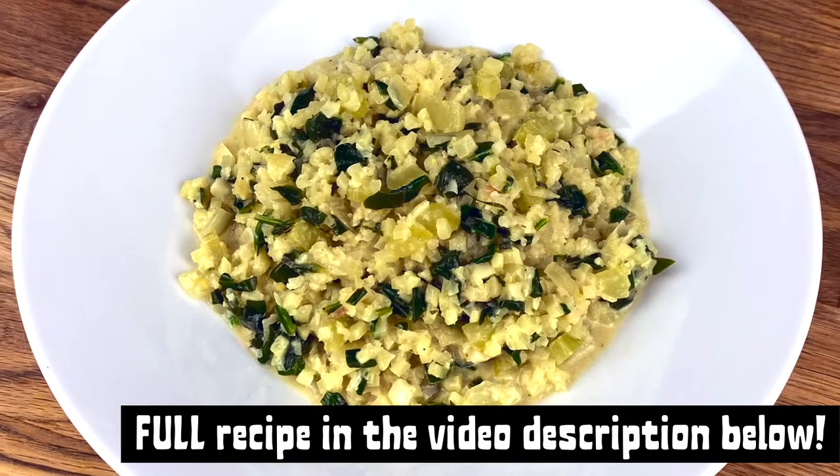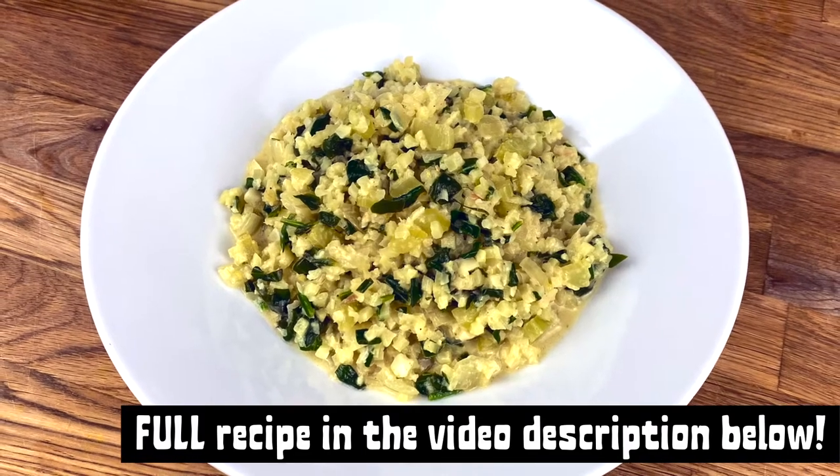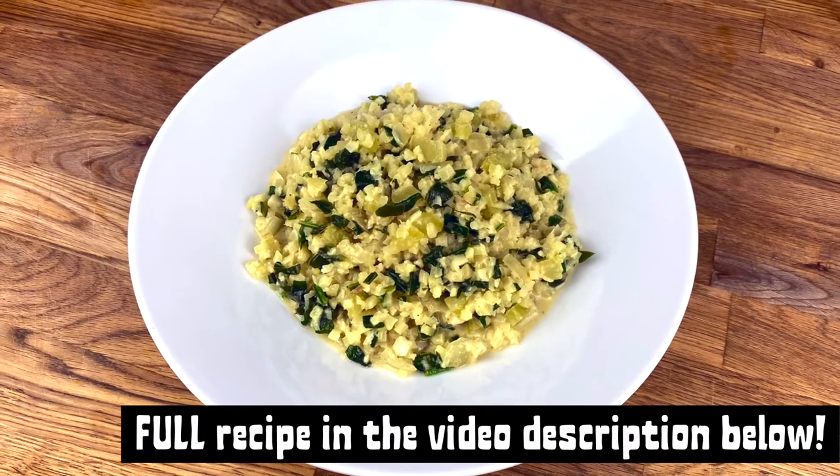Hello, foodies! Welcome back to my channel. In this video, I'm going to share my recipe for cauliflower risotto. This is a really versatile recipe that can be turned into all kinds of different variations. Stay tuned.